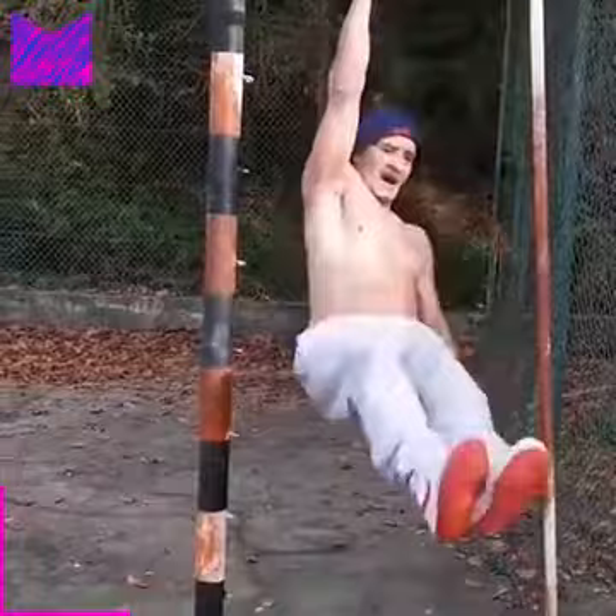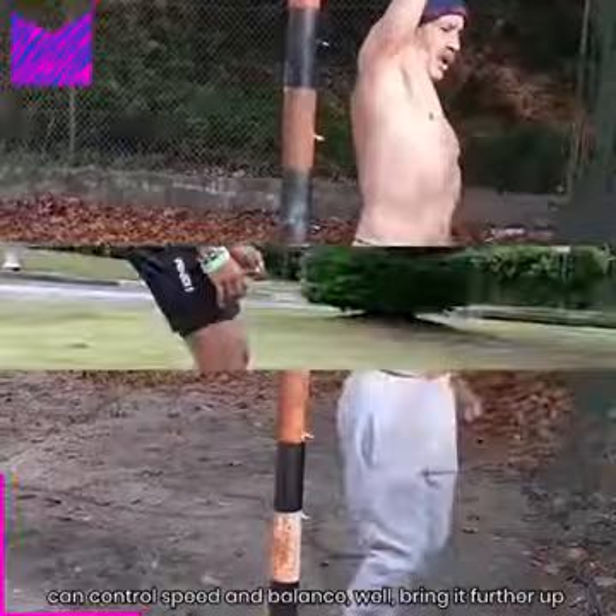It is also why it feels so good. Start by carving the very end of your turns and, when you can control speed and balance well, bring it further up in the arc.